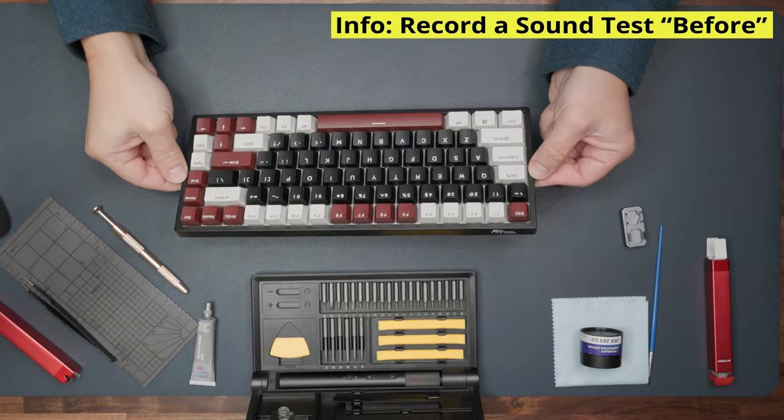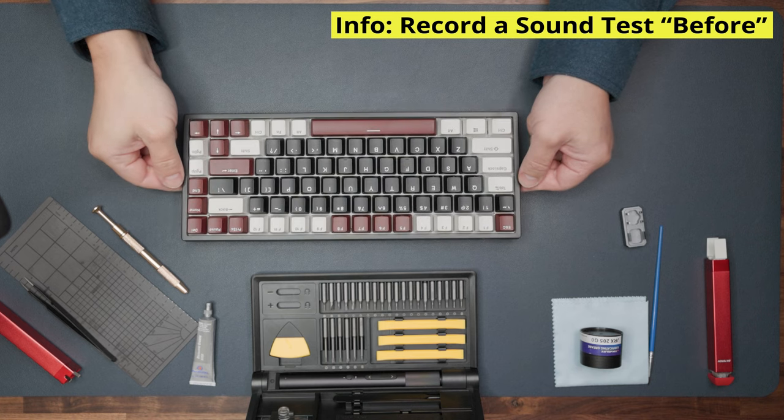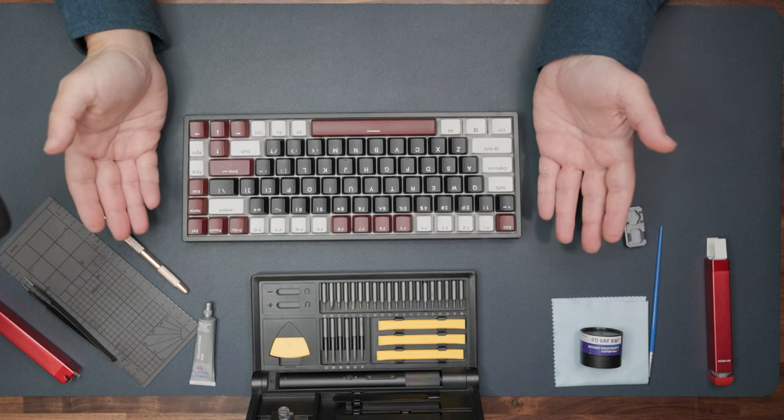Recommendation: before you remove all keycaps and switches and do all this work, take a sound test beforehand so you can compare it with your results after.